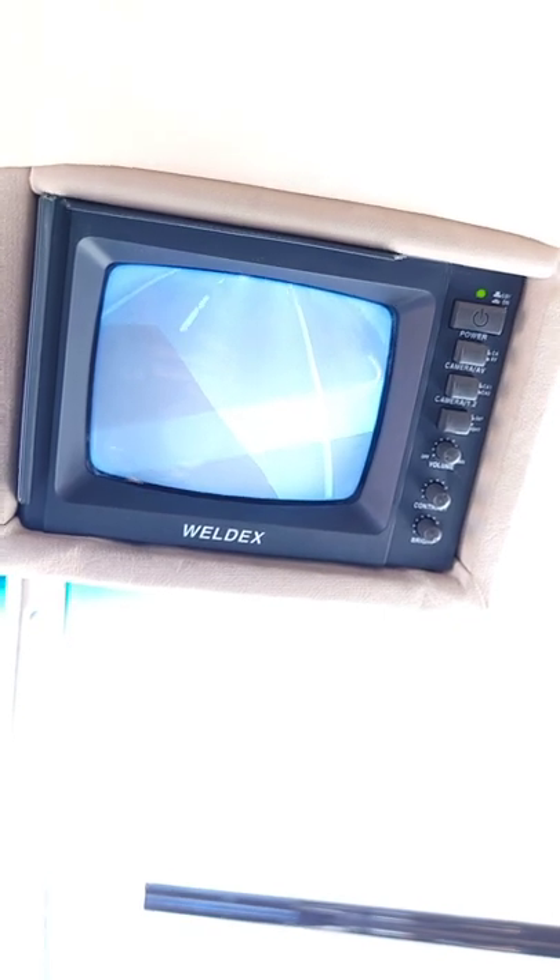Old 22-year-old Weldex backup camera still working just fine for me. But of course some people on TikTok may not even have seen a CRT tube. I don't know, maybe that's not very cool, but I thought it was kind of cool.